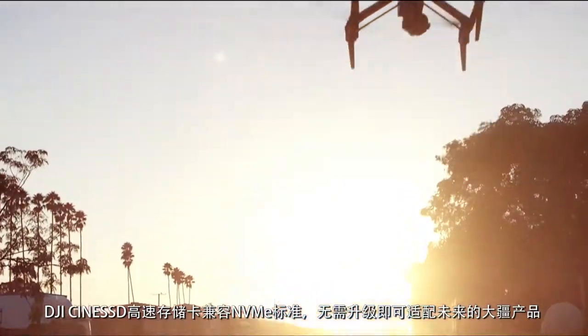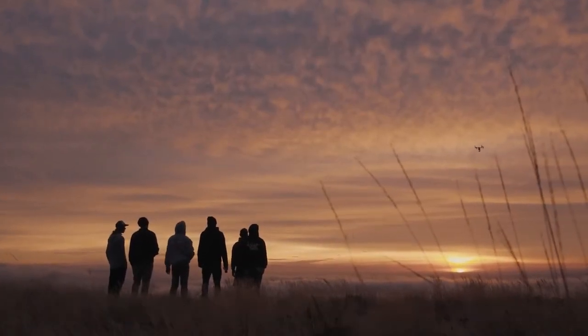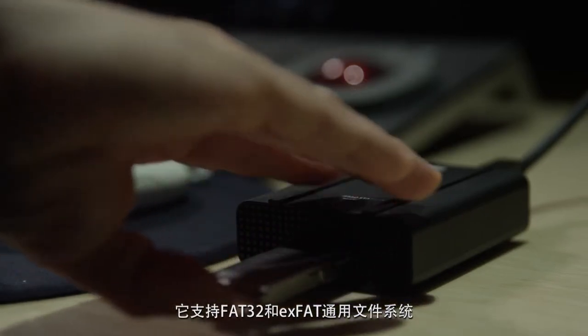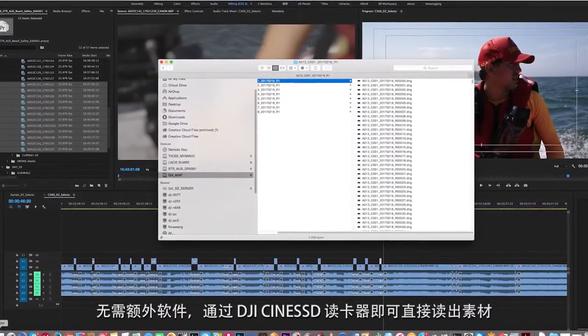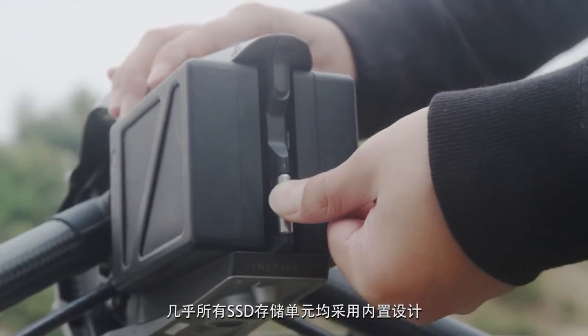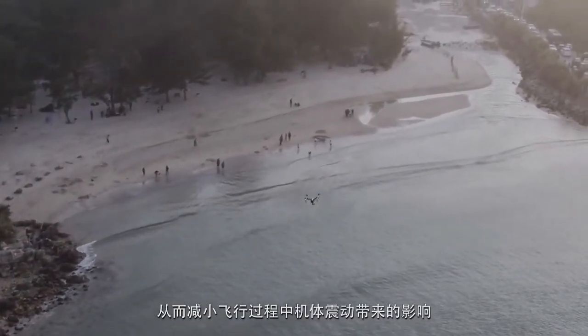This allows the SSD to be compatible with future DJI products without the need to upgrade. It uses the universally compatible FAT and exFAT systems, allowing files to be read directly from the card without using proprietary software. Finally, almost all of the SSD components are contained inside of the unit in order to reduce the influence of vibration and impact during flight.